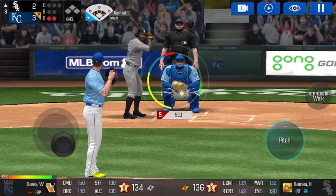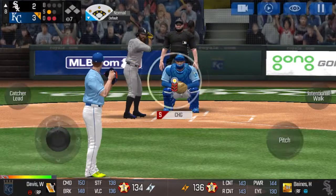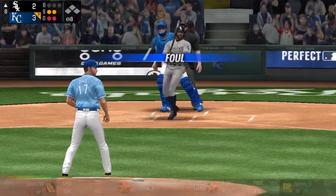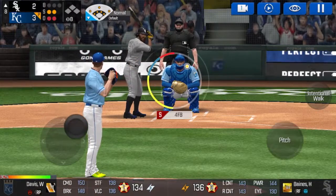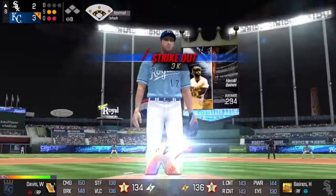The batter's stepping up to the plate. That's a strike. Strike one. He delivers. He is really making the pitcher work this inning. He's in a full windup. Strike three.